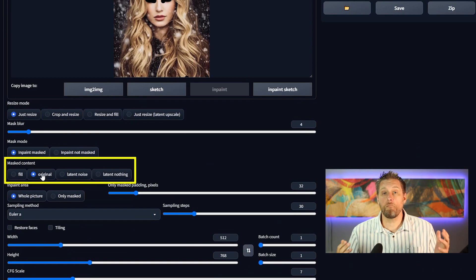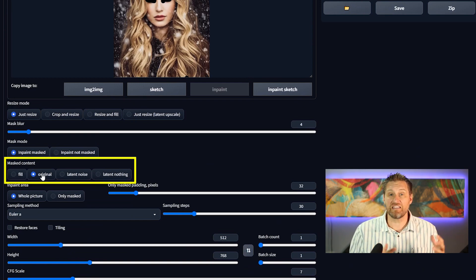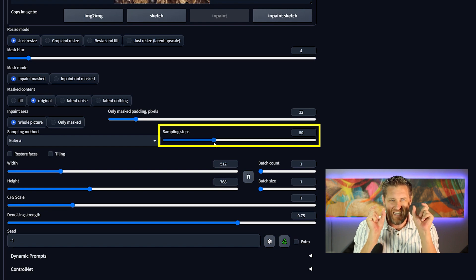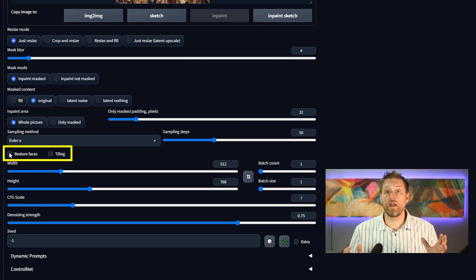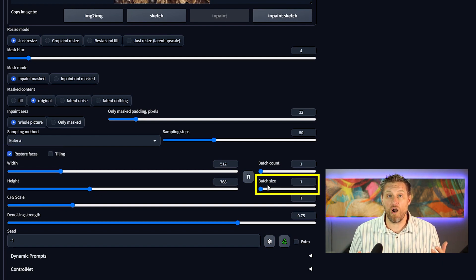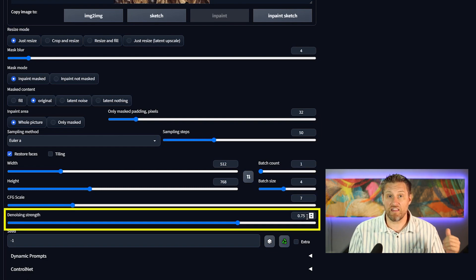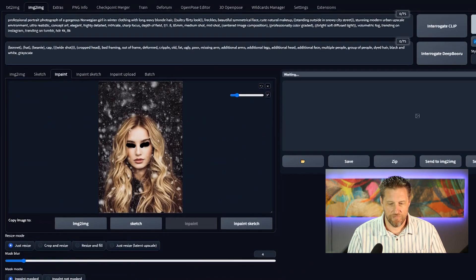Then I need to make a few settings down at the bottom. There's an option called Masked Content. Usually I use Original, which means it's going to take pixels from the original image and use those to regenerate it. Every once in a while I'll use Latent Nothing if I'm trying to make a bigger change. Then I set the number of sampling steps — I usually bump this up to around 50 or 60, because I'm only sampling for such small areas. I click the Restore Faces checkbox, which does a great job with specifics like a nose, lips, or eyes. I increase batch size to four, and I drop the denoising strength down to 0.5, which tells it not to break apart the image too much since I'm just doing fine-tuned adjustments. Then I hit Generate.